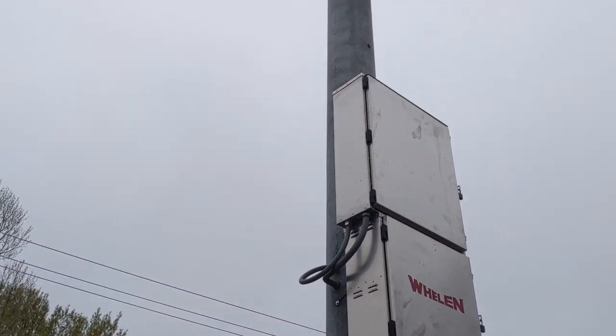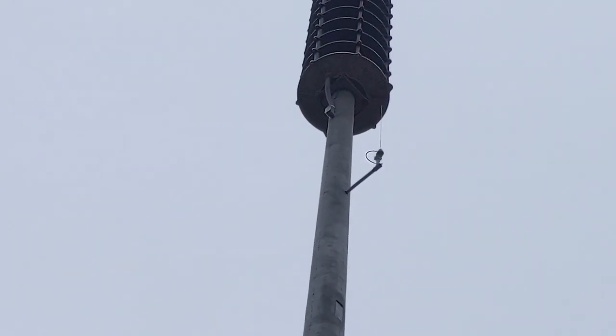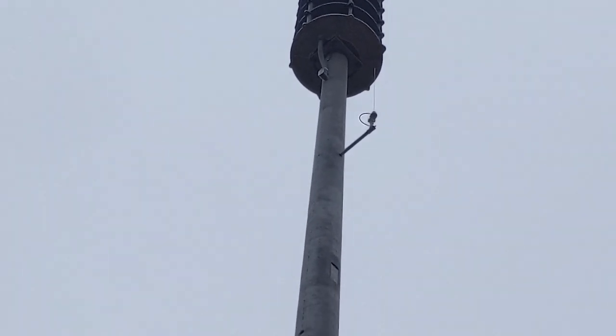As part of the visual inspection, we also inspect the antenna system. Being exposed to the elements, it can easily be damaged.